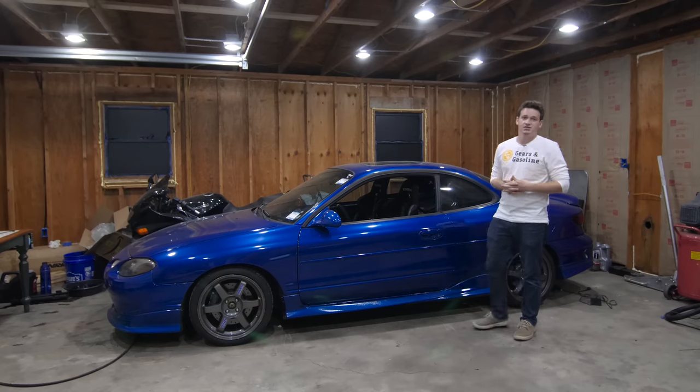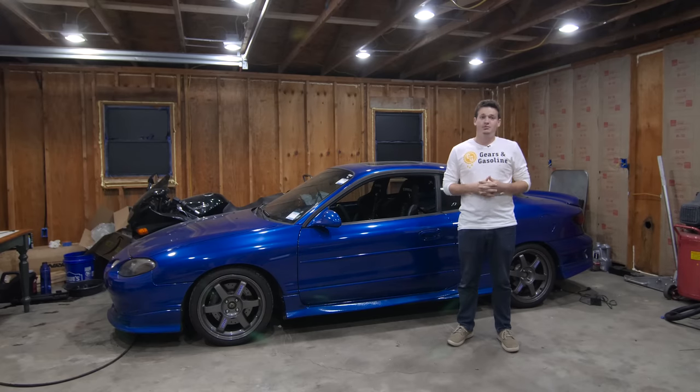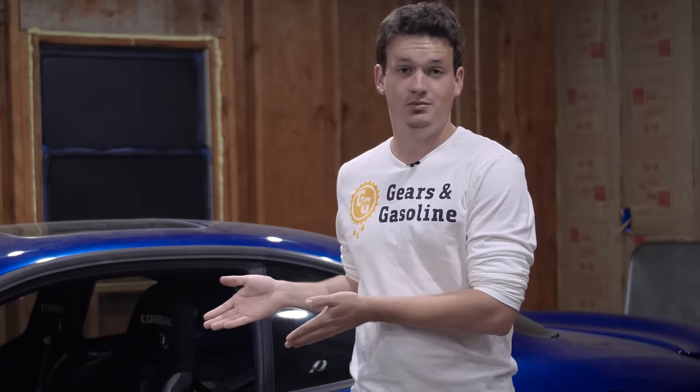Tuning a car has gotten a lot easier nowadays, and with technology advancing, tuning has become a much more popular topic. Some cars can see gains of up to a hundred wheel horsepower with just the tune on the car's ECU. So I wanted to make this video to shed some light on the different methods that people use to tune their cars, including my Escort.